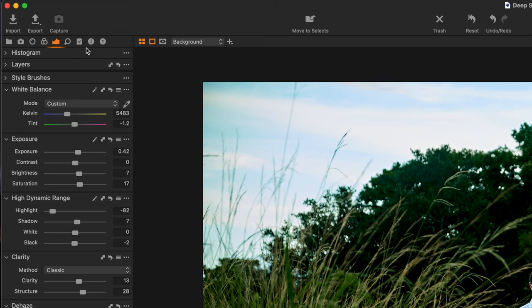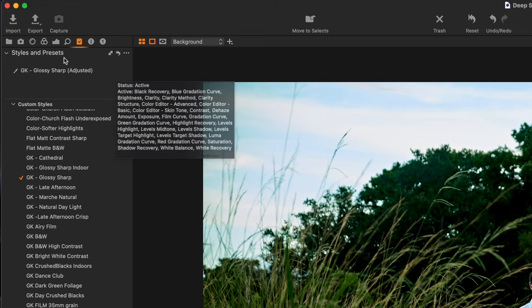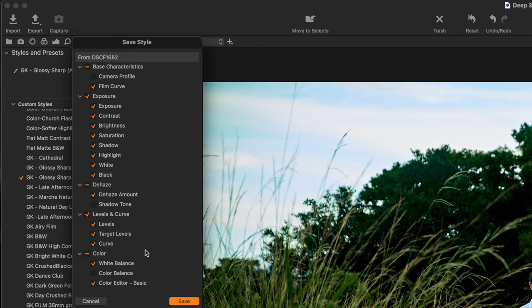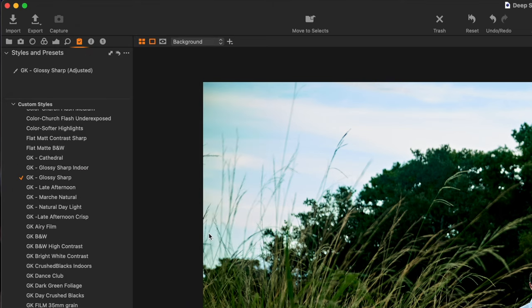If you wanted to make this a preset that you can just click on your outside images — presets are not perfect but to get there, all I would normally do is click on this guy right here, and then where it says styles and presets, click on the three dots, save custom style. Say yes, all the things are turned on, hit save, name it. I called mine 'GK Dark Green.' Hit save — it's going to be in your styles folder.